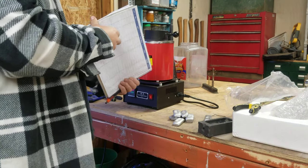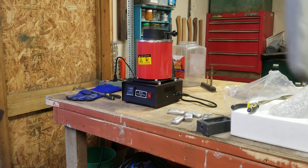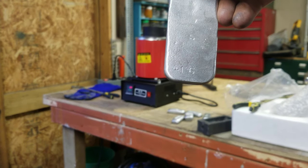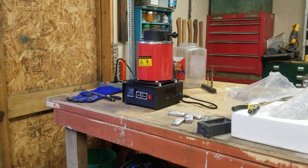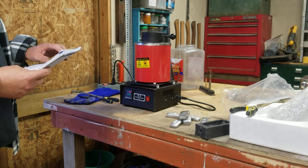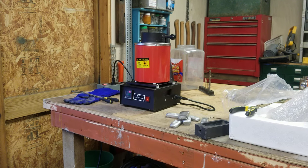I keep a log book of everything that I melt. I stamp everything with numbers that correspond to each pour. This is number 16 — obviously aluminum, and it came from computer heat sinks. Looking at the old crucible when it started to get thin, it looks like about 19, 20, 21 melts on it. I was actually forcing it down.